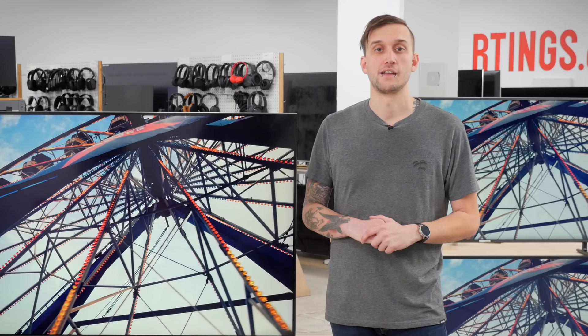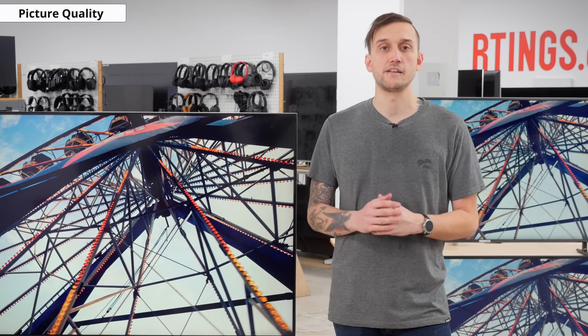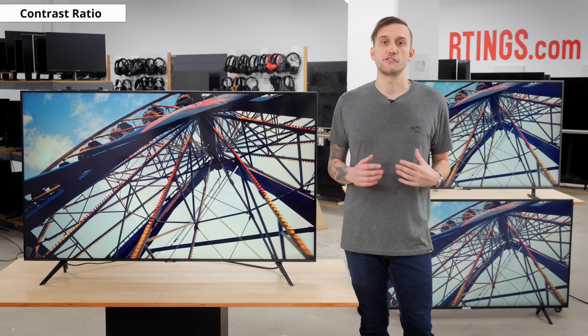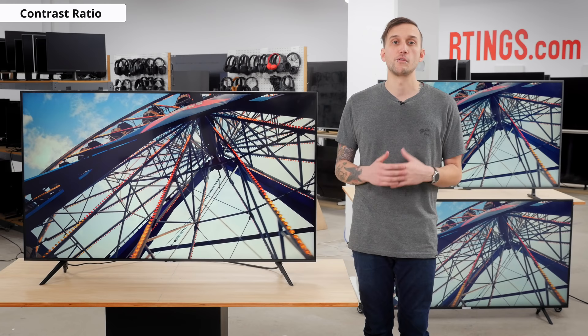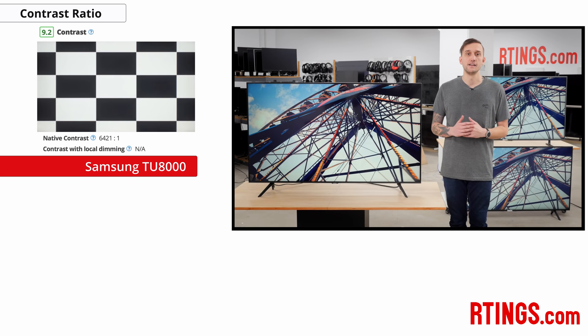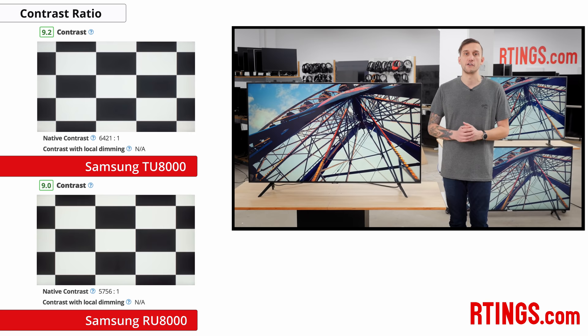Now we'll move on to picture quality. First up is contrast ratio — the relative brightness of white vs dark areas in a scene. It's generally considered one of the most important aspects of picture quality, as a high contrast ratio helps dark scenes appear more detailed without details getting lost in the gray. Unlike the slightly higher-end Q60T, the TU8000 doesn't have Samsung's new dual LED technology, but the native contrast ratio is excellent and improved quite a bit over last year's RU8000, helping its black uniformity perform exceptionally well and making it a great choice for watching movies in a dark room.